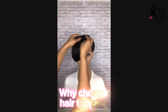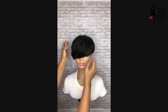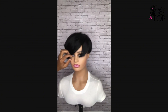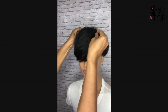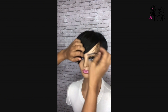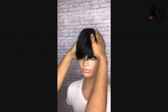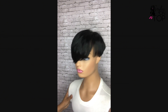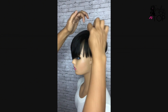So why would you choose a removable hair topper? They are perfect for anyone experiencing thinning or simply wanting to add extra volume and length. Unlike wigs or hair extensions, toppers give you the freedom to target specific areas like the crown or the front of your head. Plus, they're easy to attach and remove so you can switch up your style in minutes.